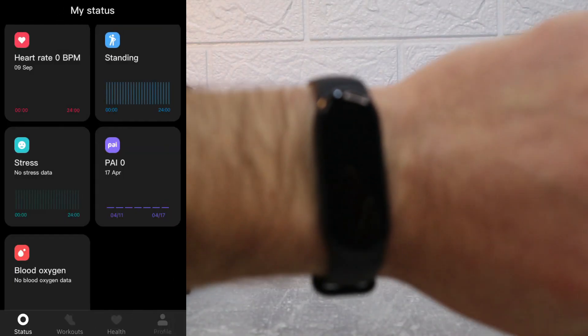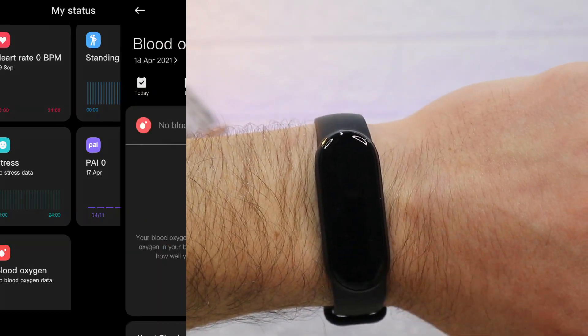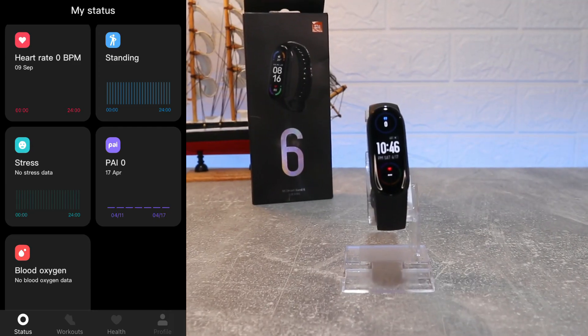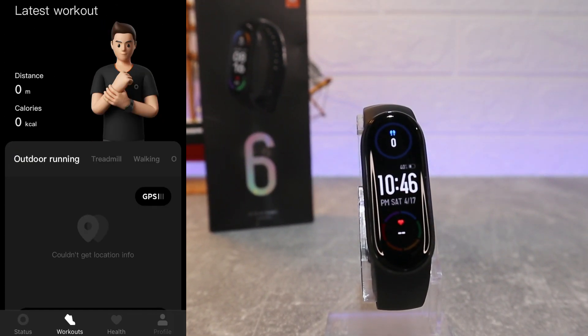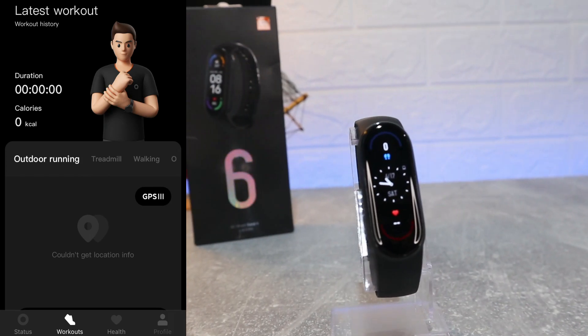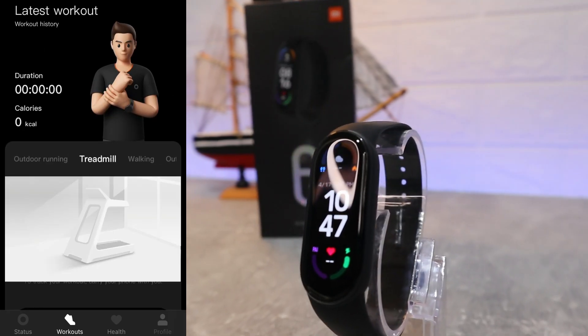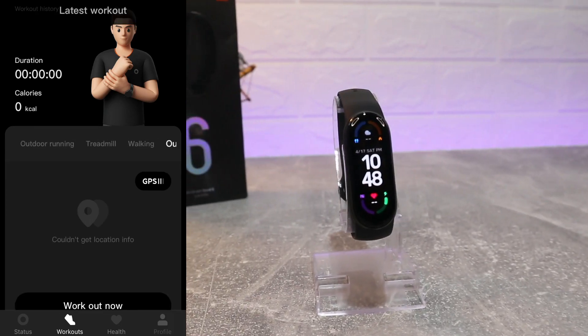So these are the options that we mainly will use, and we have them on the first page with all the data, which makes it much easier to find. On the second page, which is Workout, we have the last workout data — we don't have any yet. We have Outdoor Running, Treadmill, Walking, and Outdoor Cycling. If you press Go, you will enter sport mode.